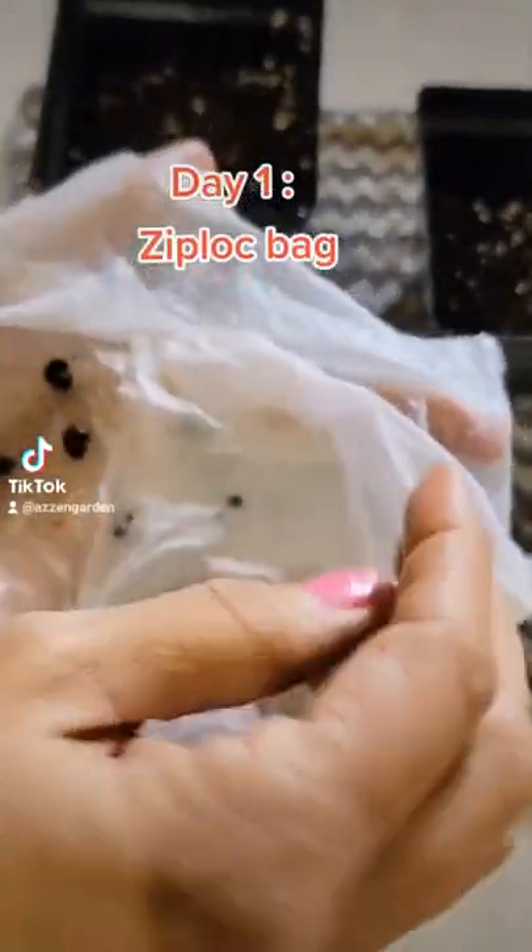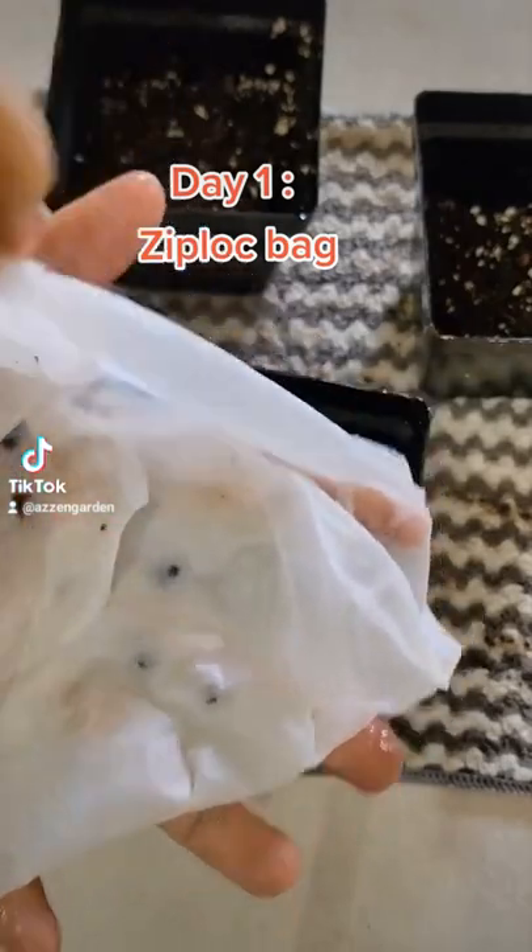Then I placed some of the seeds in a wet paper towel and then closed it tightly in a Ziploc bag, and direct sewed some right into the soil.